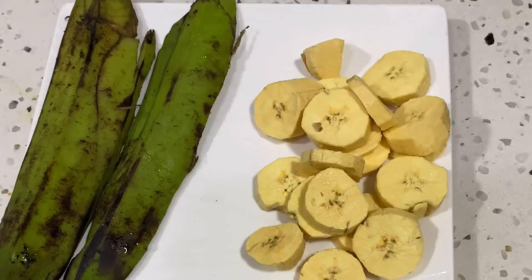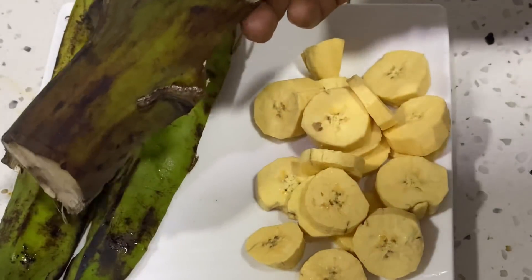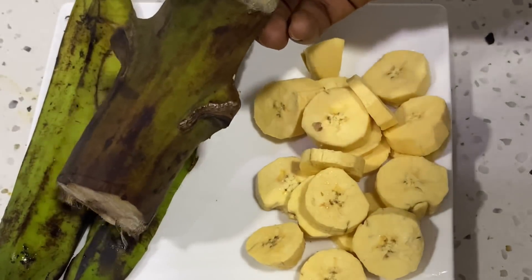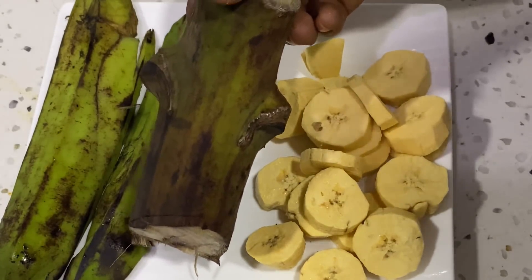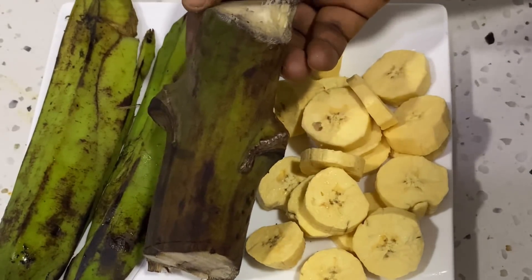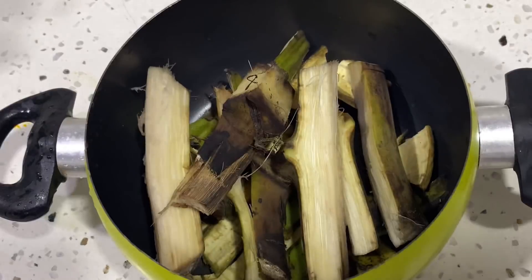Now let's talk about the peel, which is the main reason I decided to film this video — because I want to use the peel for myself. The peel is magical! This here is the plantain roots — it's like the bunch of the plantain, the part that carries the bunch. I'm going to be boiling it together with the plantain peel. Let me go ahead, cut the peel bit by bit, put it in the pot, and allow it to boil.